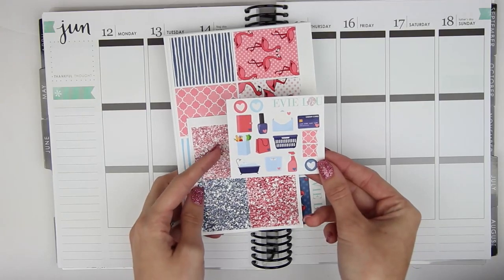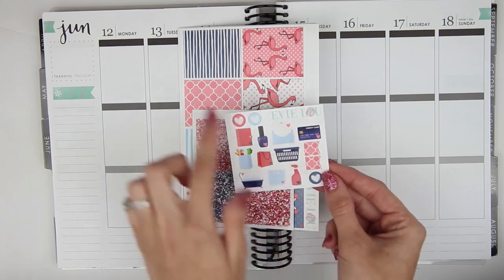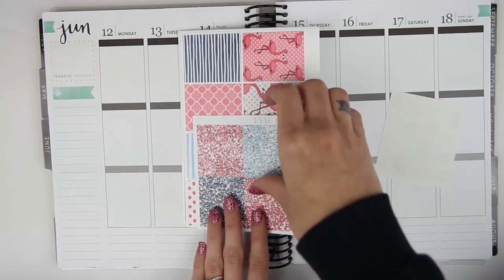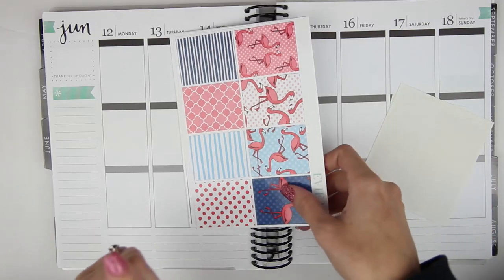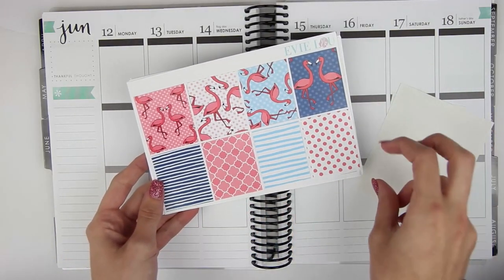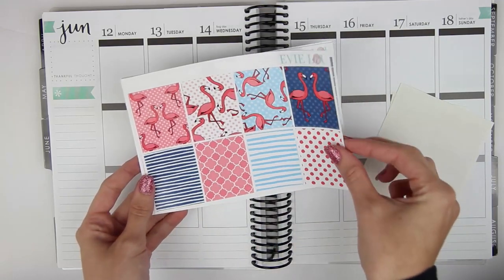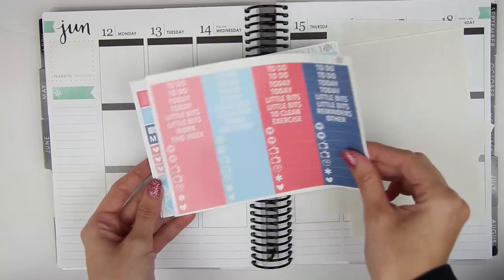First you have a kit freebie here with just some functional deco, and then the two flags that go along the side. I also ordered the a la carte glitter headers because I need them. Here are the full boxes — I love these a lot. I love that there's four sort of plain ones and then there's four flamingos. And you have your ombre heart check boxes, headers and little things.